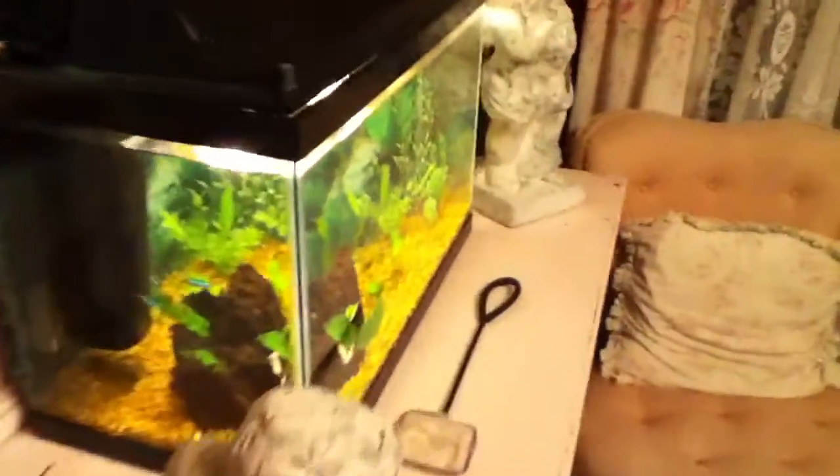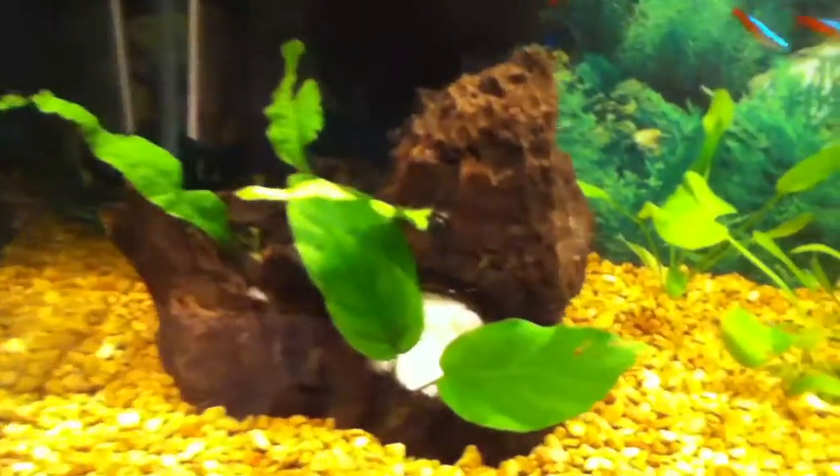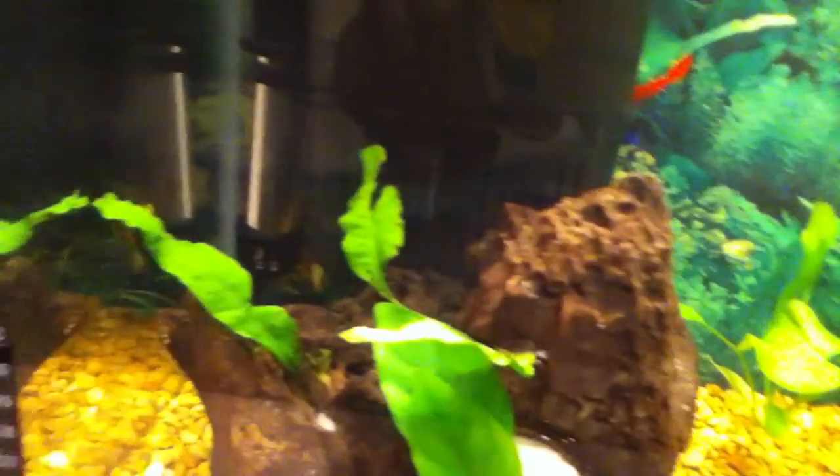Hey guys, this is my new fish tank. It's 10 gallons. We've got a piece of wood with anubias on it, and three big and large pieces of java fern.